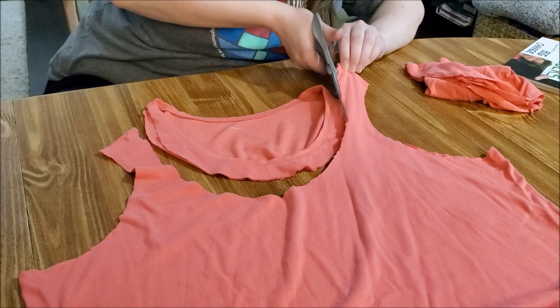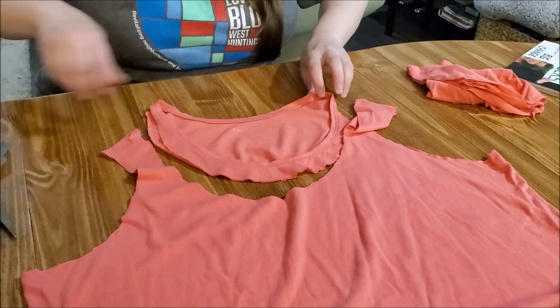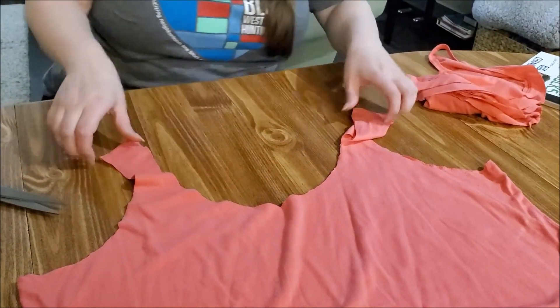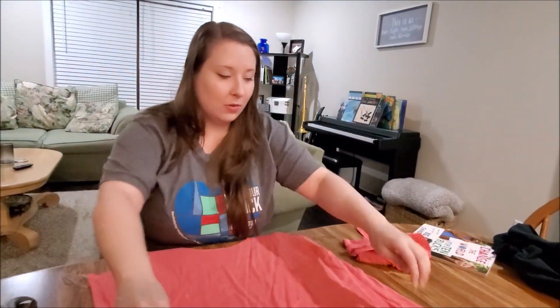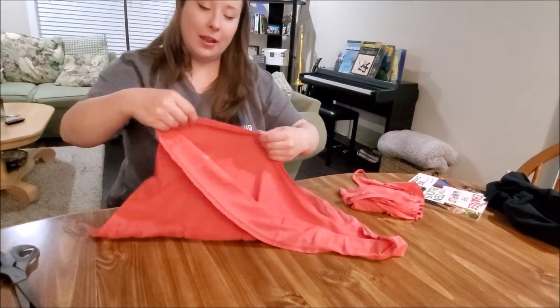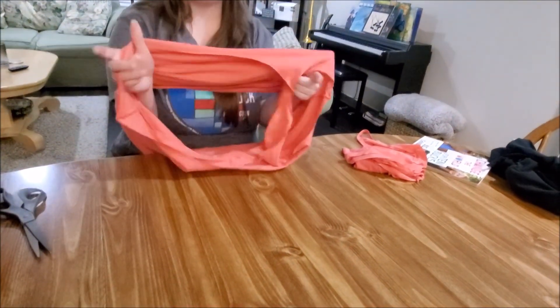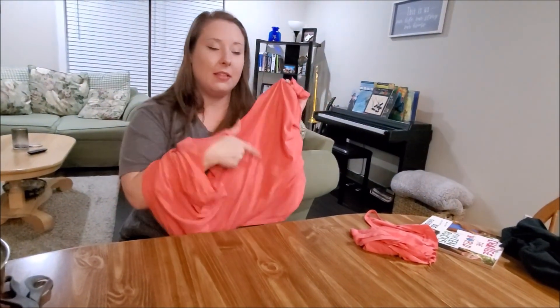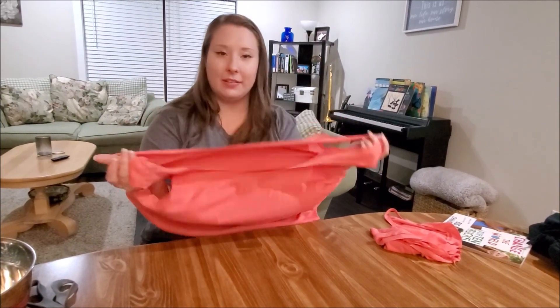I don't always cut very pretty either, and that's okay. Now we have what's basically a tank top. Now I'm going to fold it inside out — that is, if you have a t-shirt that has a label or something on the front that you really want to show off, you would want to fold it inside out. With this kind of shirt, it doesn't matter too much.